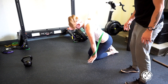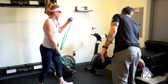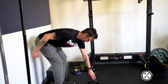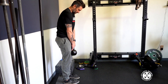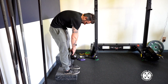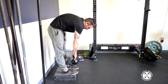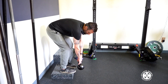Last thing we're gonna do is something called a Jefferson curl. Kristen is gonna stand up on these blocks, hold a kettlebell, and then just slowly go through and around each segment of her spine, go as low as she can, hopefully catch a little hamstring stretch at the end, and then come back up nice and slow. Most people think this is terrible for you — it wouldn't be a great idea to do this really fast — but it does have a huge benefit for mobility.